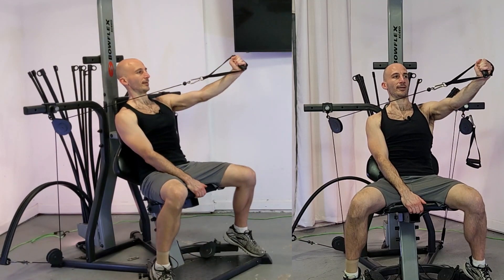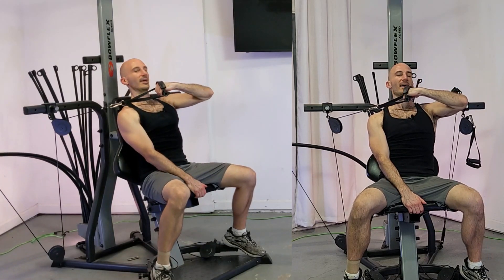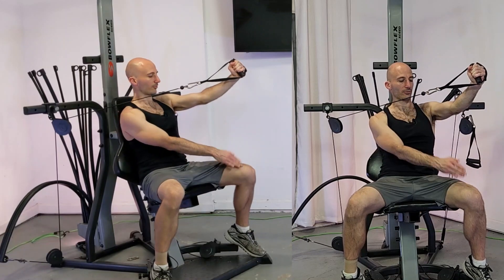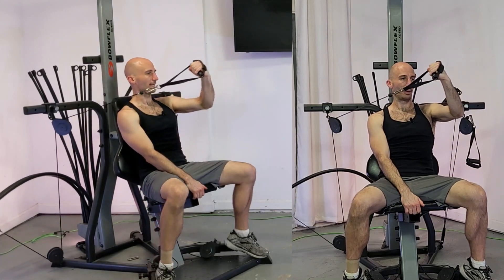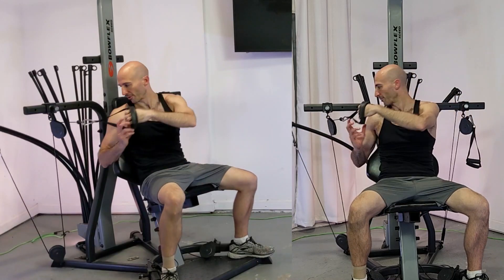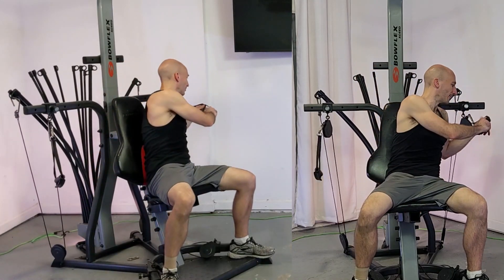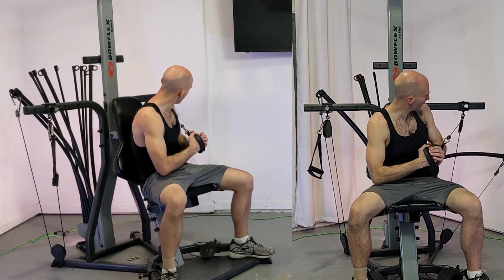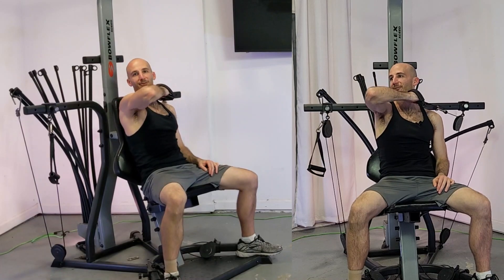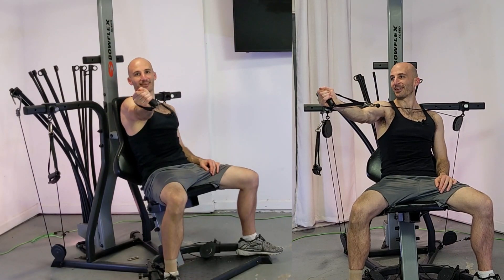There's a little movement here, and in the fully extended position my hand is almost right above my knee. This lift is pretty difficult — you're probably going to have to drop the weight from whatever you were doing before. It's deceivingly difficult.